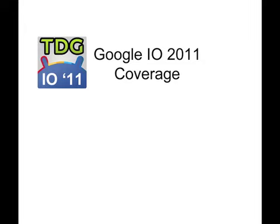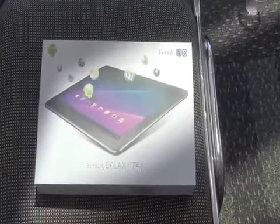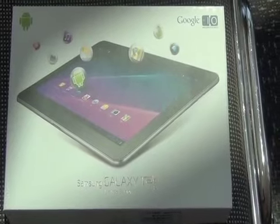You're watching complete team coverage of Google I/O 2011 from the Droid Guy, brought to you by Millennial Media. Everybody at Google I/O 2011 got a limited edition Samsung Galaxy Tab 10.1 inch tablet.